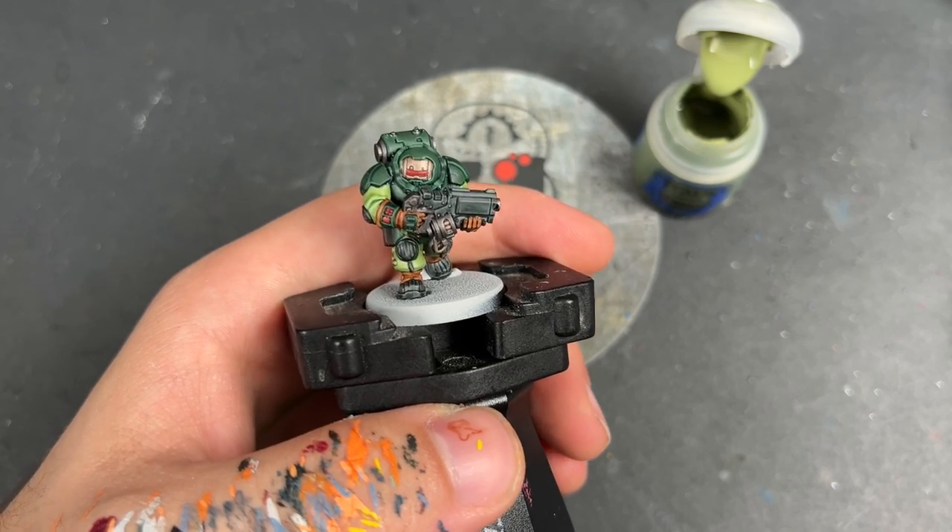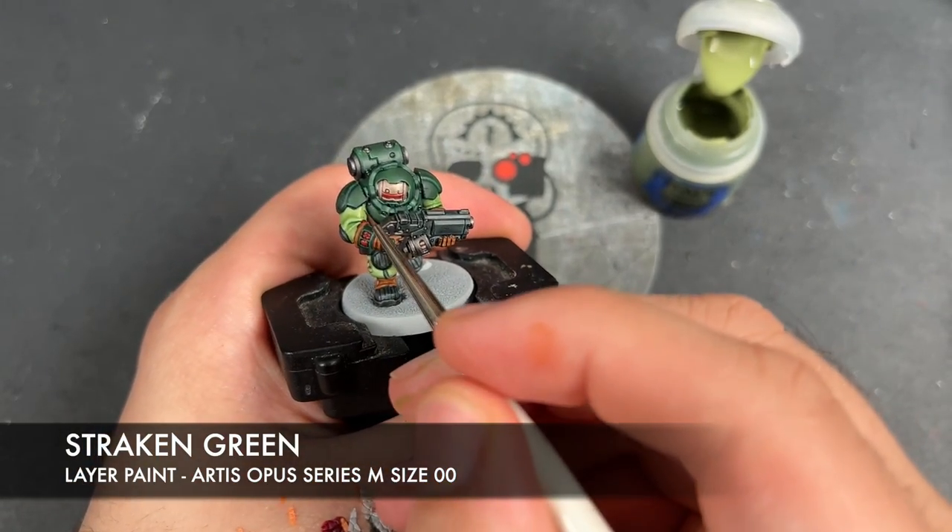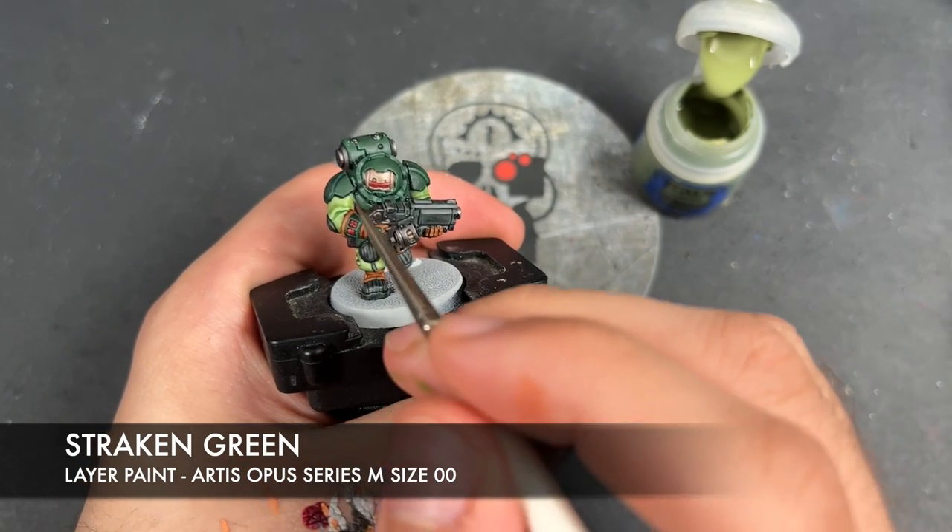The first highlight we're going to add is Strachan Green. I'm going to be using this to highlight all of his armour.